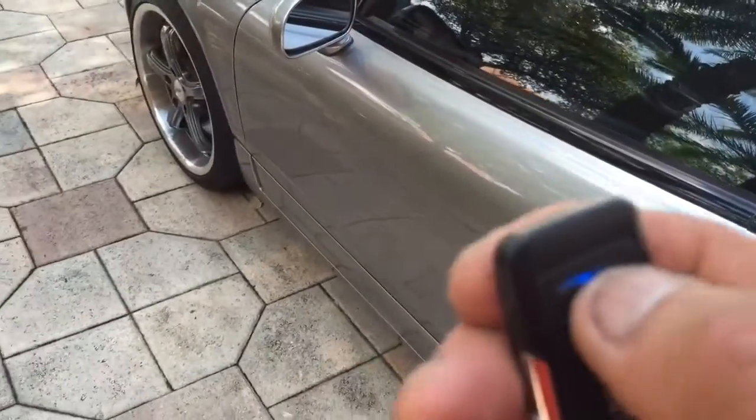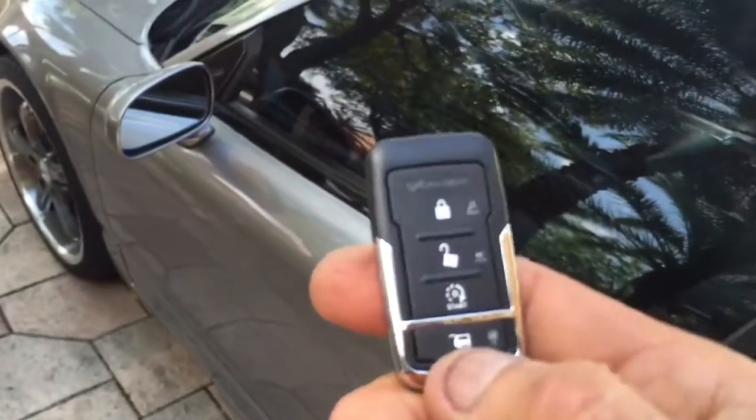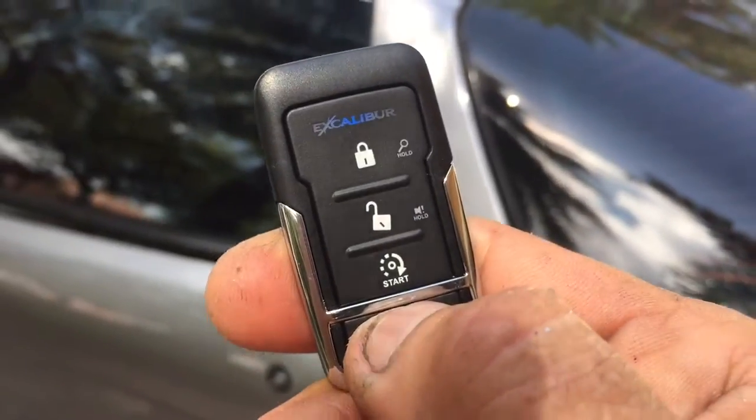Go ahead and close the door and arm it. To pop the trunk, you gotta hold the trunk button for five seconds — one, two, three, four, five — and the trunk pops open.